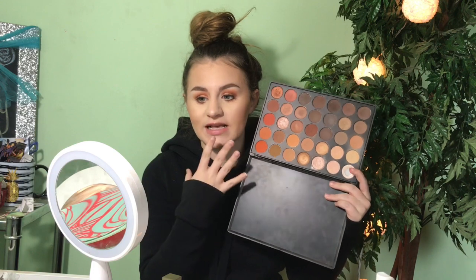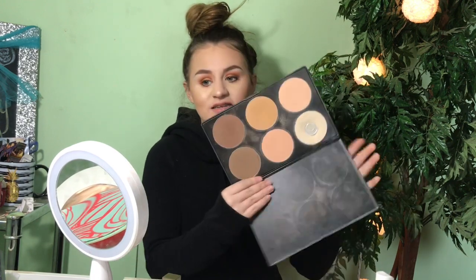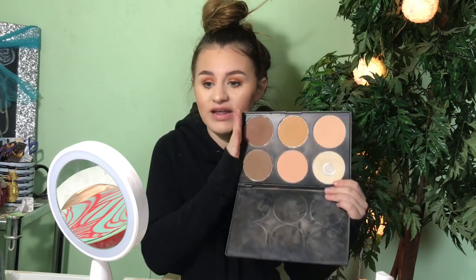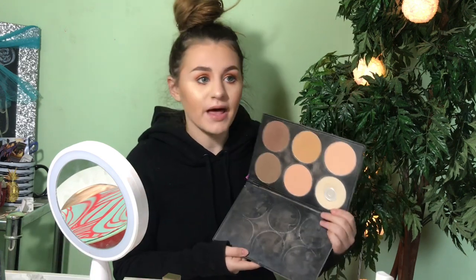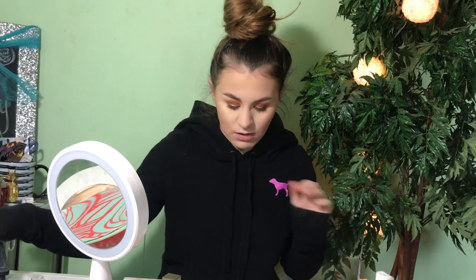Then I have the Morphe 35O, which is a nice warm orange-tone palette — I used this in a tutorial so go check it out. I also have one more Morphe palette I forgot: the Morphe O6F. This is the very first Morphe product I ever bought. My mom's an esthetician so we go to the beauty show in Chicago every year and Morphe had a stand there. I wasn't really into makeup yet so I bought this because it's face powders. It comes in handy for eyeshadows and for doing other people's makeup — there are six different shades.